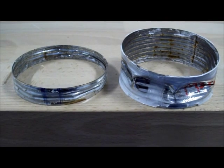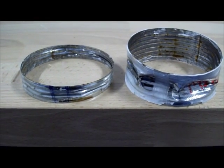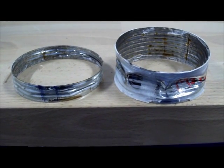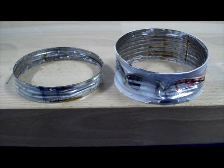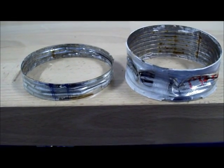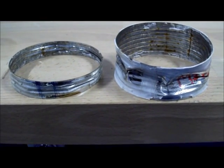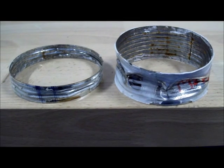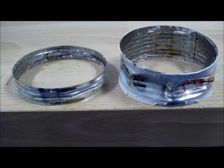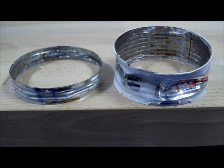Here we have the two extreme sizes of the MISC series models. On the left is MISC 1A and on the right is MISC 8B. MISC 8B is the longest; MISC 1A is the shortest. MISC 1A has collapsed axisymmetrically — that is, the cross section has remained circular while it imploded inwards — whereas MISC 8B has undergone plastic non-symmetric bifurcation buckling, also known as shell instability and lobe buckling.